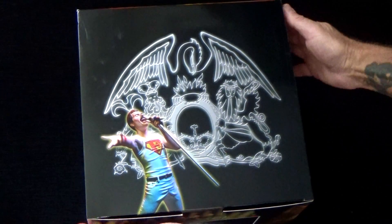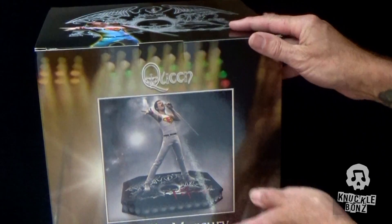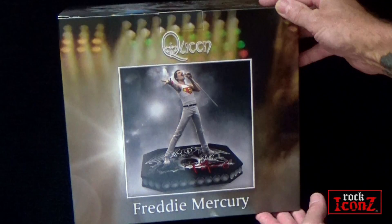Here is the Freddie Mercury statue in the latest Queen project from Knuckle Bones and part of the Rock Icons series.